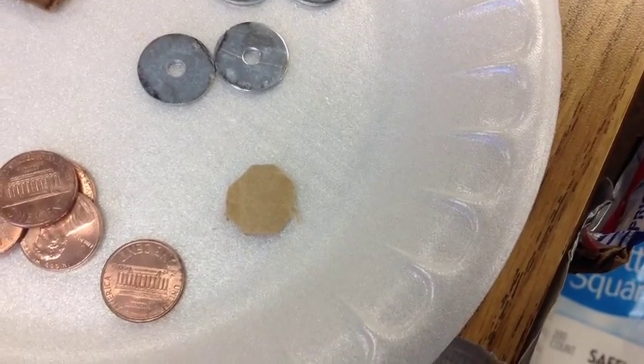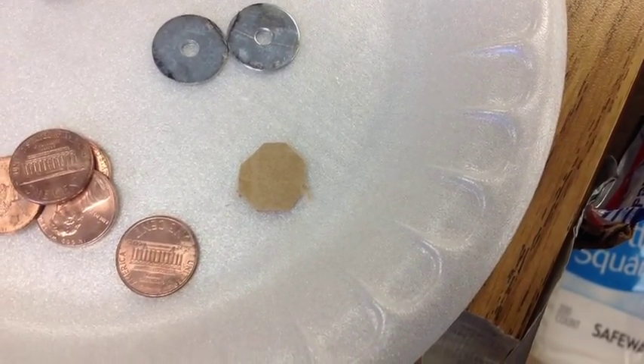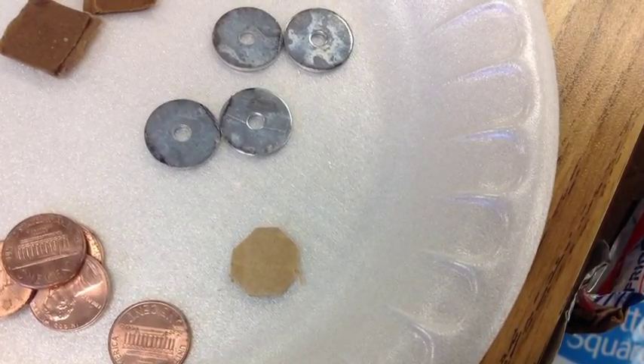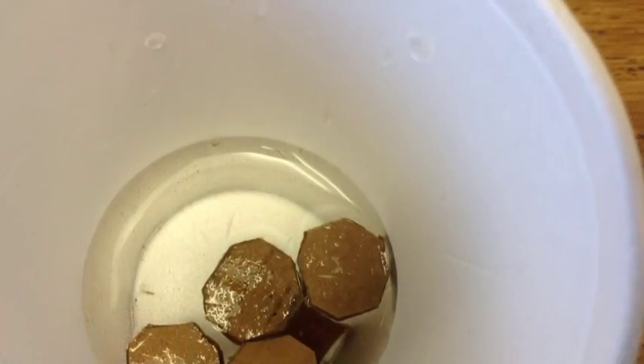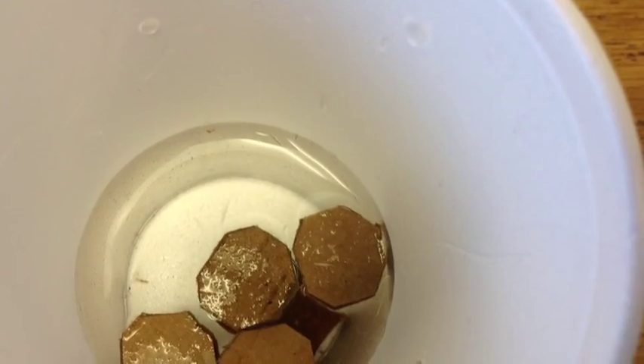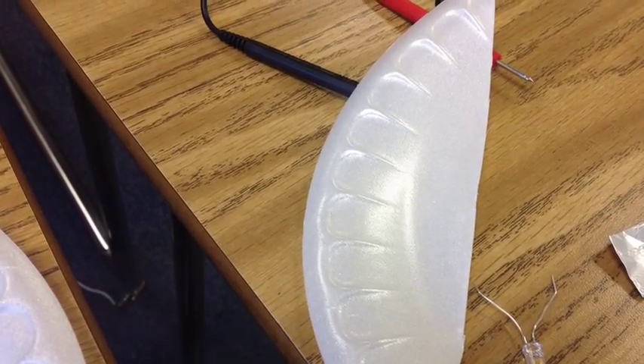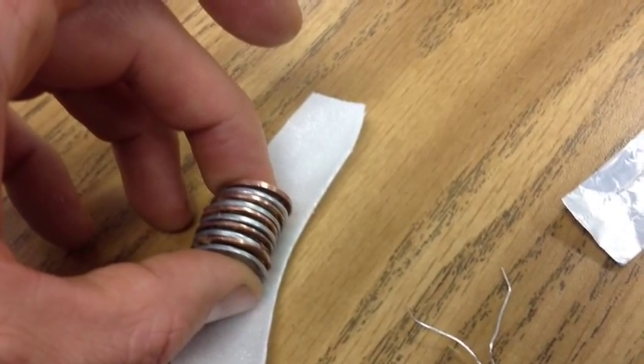Do you see how I also cut off the corners so that it is almost round in shape? If you can, cut the cardboard so that it is basically the same shape as the washer and doesn't stick out the sides. Another thing that I did was cut out a little section of plate because it helped me stack the pennies and washers together.